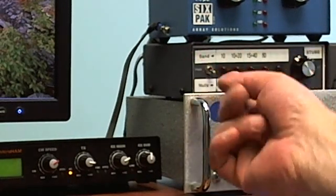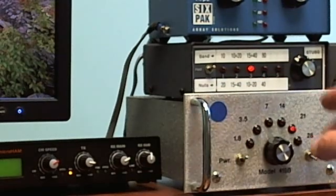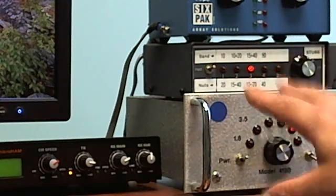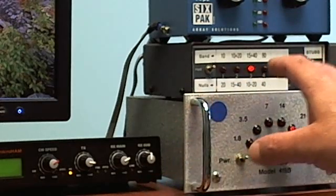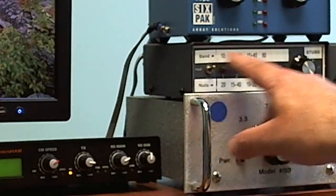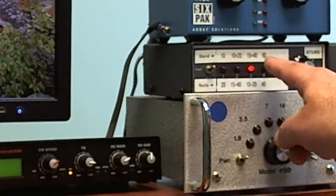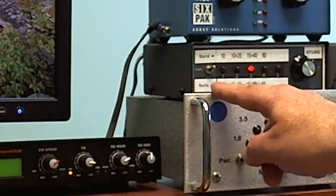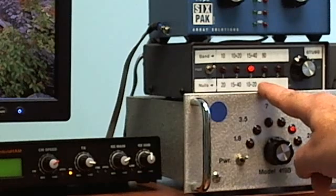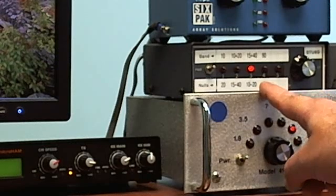Basically, from the switch you can select the different stubs. For instance, right now this radio is on 15 meters, so this is connected right now to the 15 and 40 meter band stub and it will null 10 and 20 meters. So the other radio being on 20 meters, this is the stub I want to use for this radio.